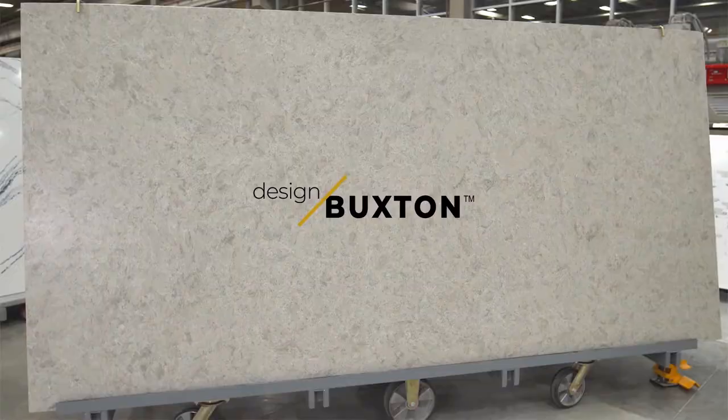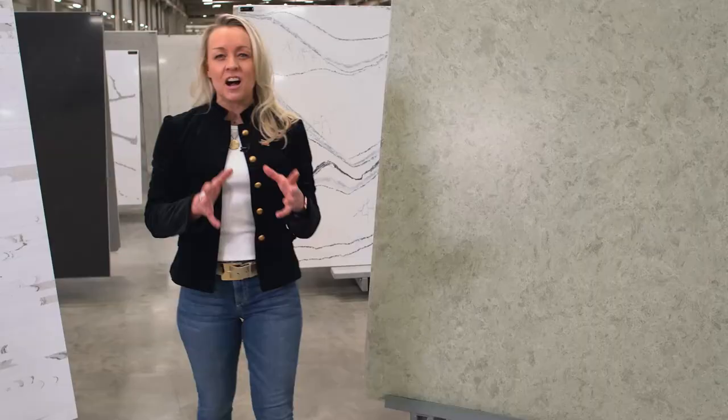Buxton is an amazing design that we took unused Cambria slabs, recrushed them, and created a beautiful slab that has a grittiness to it. It looks like an exotic concrete — it has warm tones, it has cool tones.